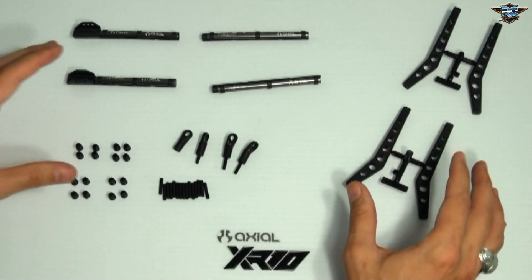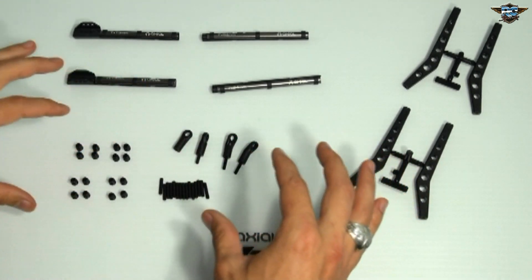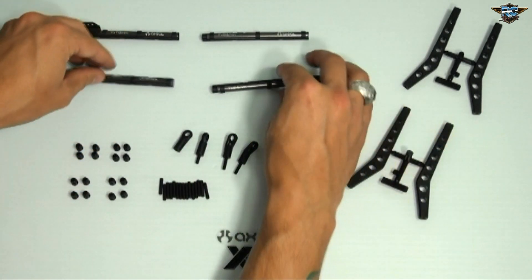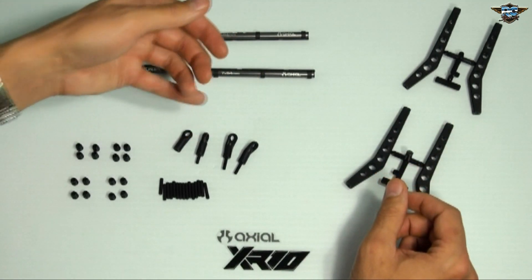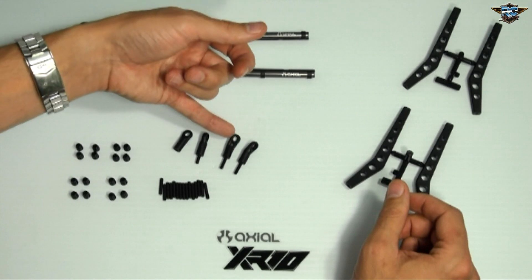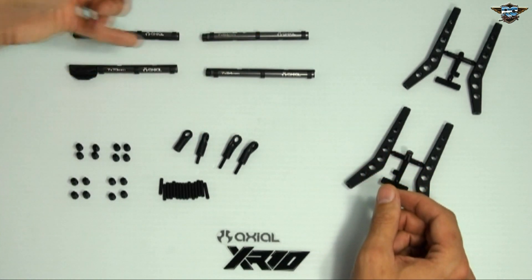I lay out all my stuff to make it easier when I'm building. It helps me figure out exactly what I'm going to use and how many of each I have — it just ensures that I know what I'm doing. I've laid everything out: two of the bent eyelets and two of the straight ones, which are going to be assembled with these links on either end.